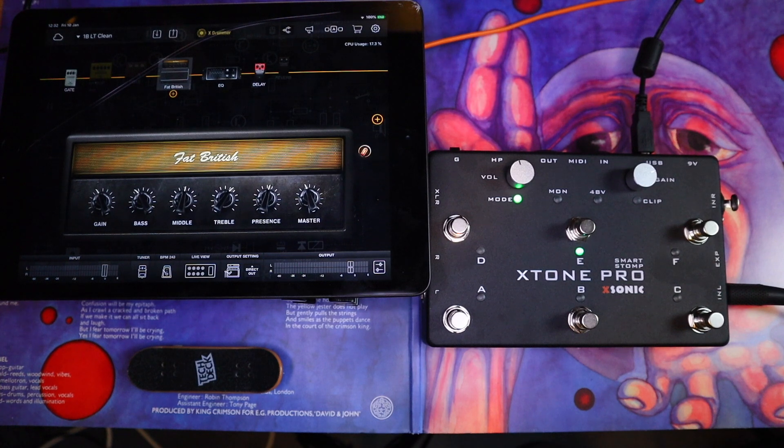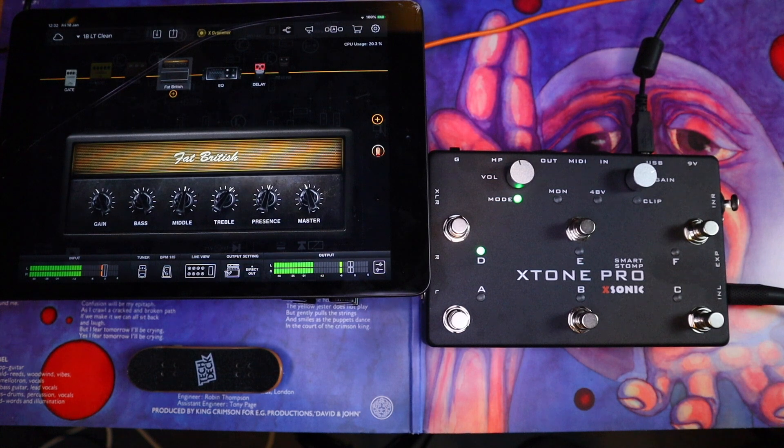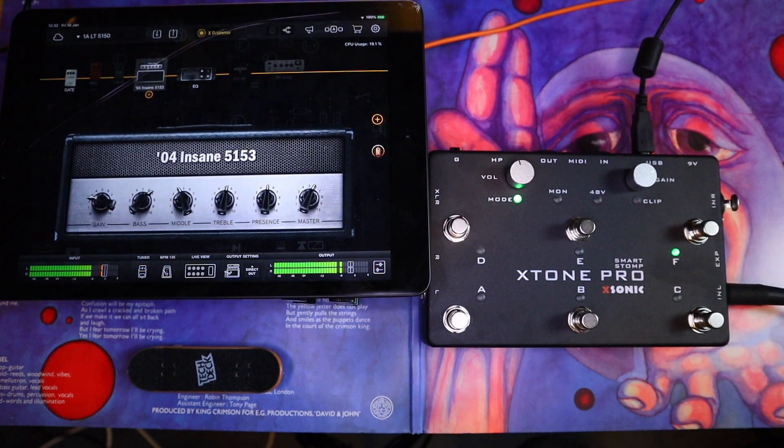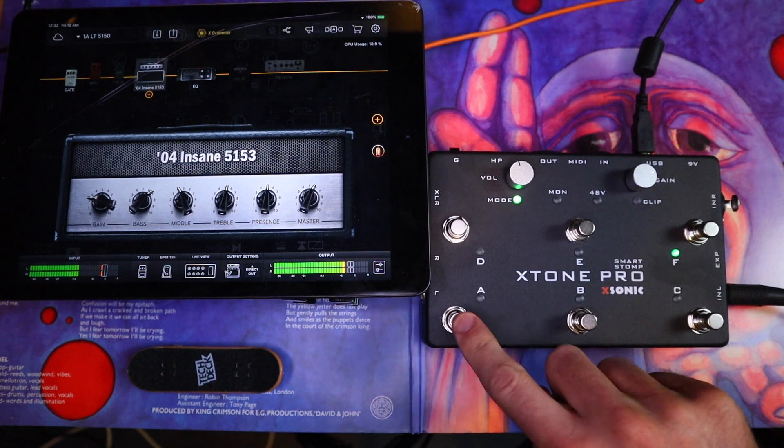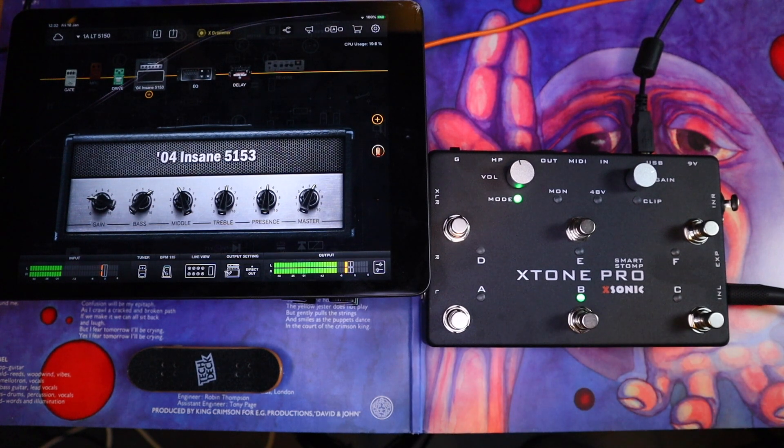For example, I can scroll down to my clean preset. Those are the parameters that I would use on a regular gig — pretty much what I use on any sort of modeling device or any rig I set up.